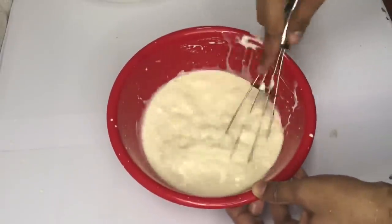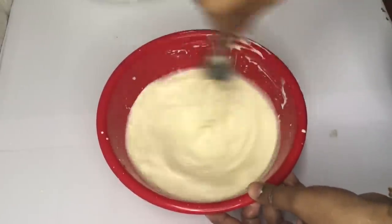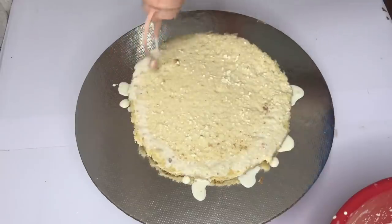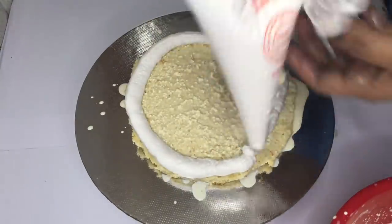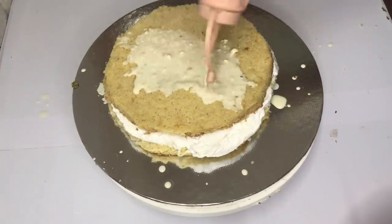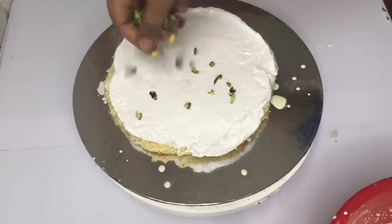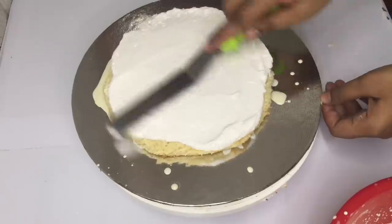1 cup of fresh cream, 1 cup of milk — I am going to add 1 cup of fresh cream. 1 cup of sugar syrup, 1 cup of fresh cream. I made a mistake because I am doing milk for the first time. I will add it in the container and put it in the frosting.